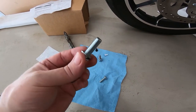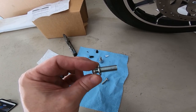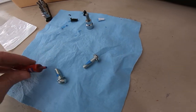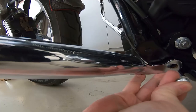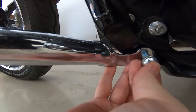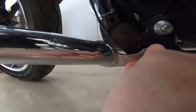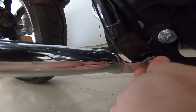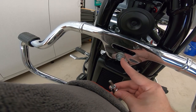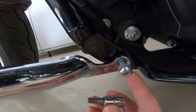These bottom frame bolts don't seem to have any thread locker on there, so I'm going to put some on there right now. This top bolt here is one-quarter inch hex, and these bottom bolts here are a T-45.